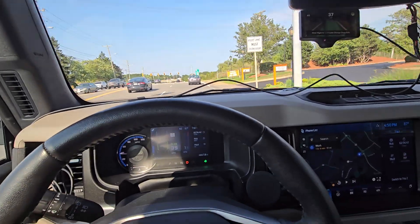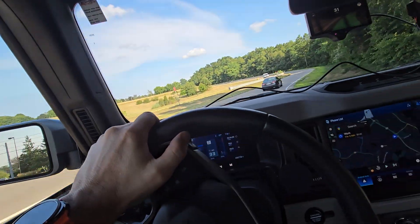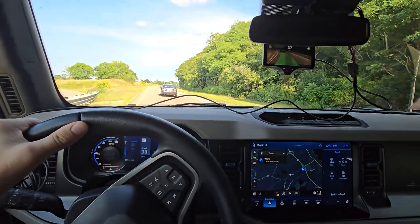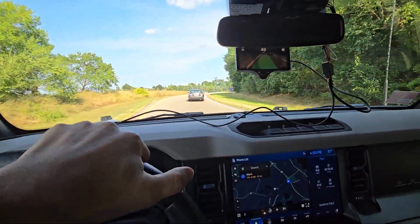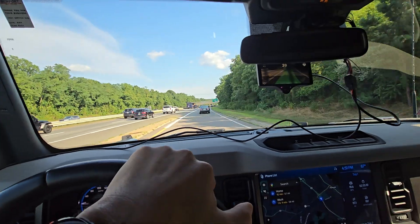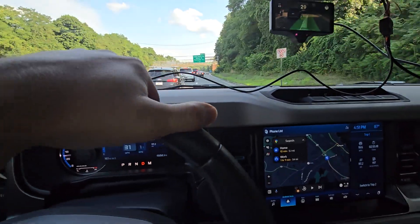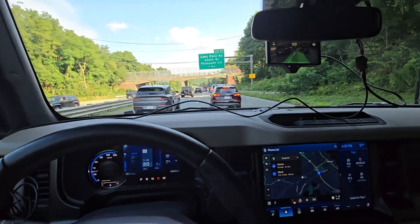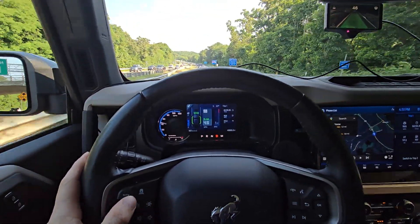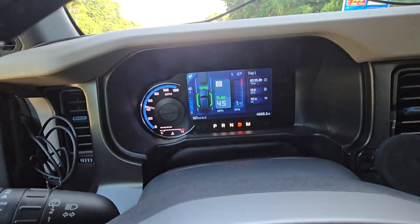I'm going to hop on the highway here. I'm actually going to cancel OpenPilot — oh good, there's traffic. That'll be an even better test for how this makes driving so much easier. Let's get in the left lane here and set up OpenPilot. All I did is turn on the cruise control, set it to 60. With OpenPilot enabled, it automatically enables lane centering — or whatever you want to call it, lane keep. It's using the lane keep system.